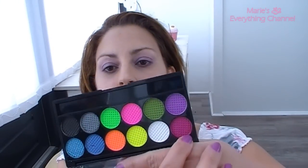Then I'm going to go with this Divine palette from Sleek. This color doesn't have any name, so I don't know. I'm going to take a fluffy brush, a Sigma E40. This color is very pigmented so you just need a little bit.